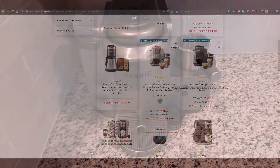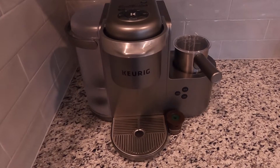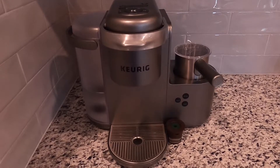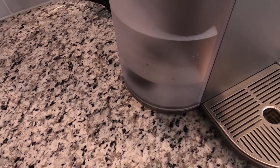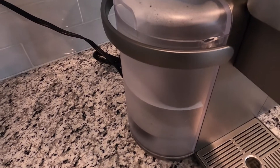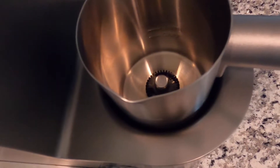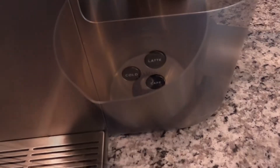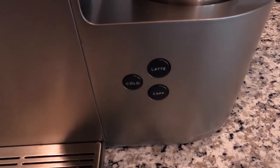The machine is mostly built out of plastic but it doesn't feel cheap or flimsy. It does have a large footprint. The water container on the left is quite convenient, especially if you are making multiple cups. The other side is taken up by the milk frother which gives you cold foam, cappuccino and latte options, the latter two just referring to the amount of milk.